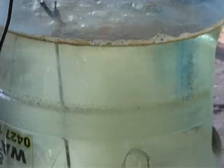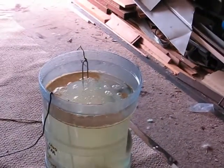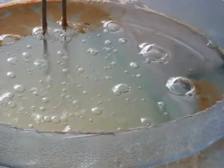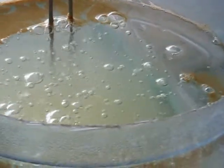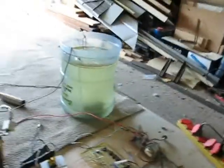As you can see, 120 volts, 7 to 8 amps. And it just pours out.